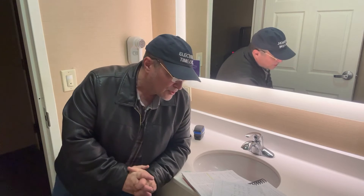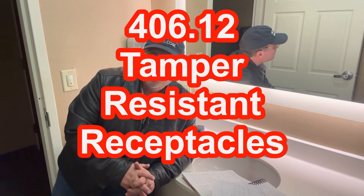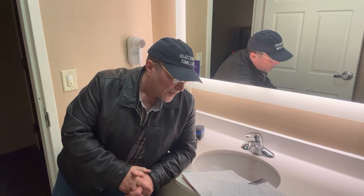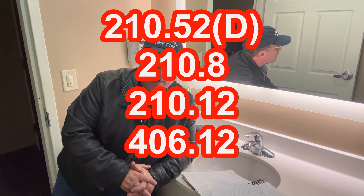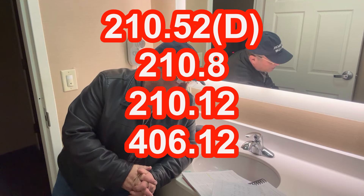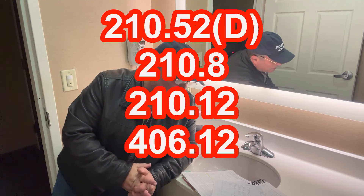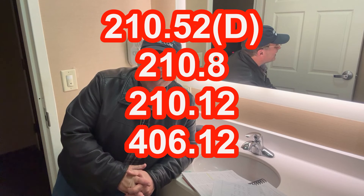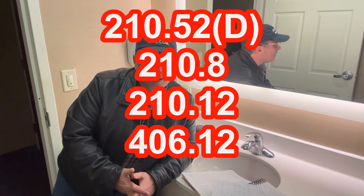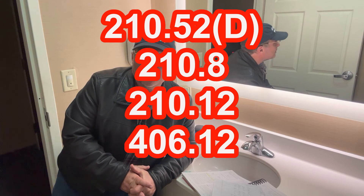We're also going to have to make sure they're tamper-resistant receptacles as per 406.12. To recap all of the code sections: 210.52D for required receptacles in dwelling unit bathrooms; 210.8 for GFCI protection; 210.12 for AFCI protection — though for dwelling unit bathrooms it's not required, but I think it's a good idea anyway; and 406.12 for tamper-resistant receptacles.